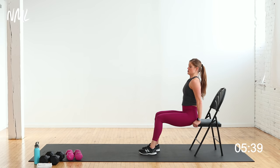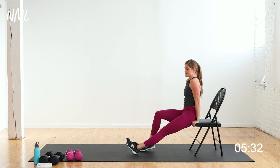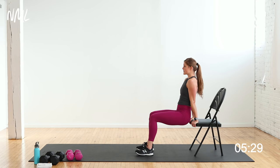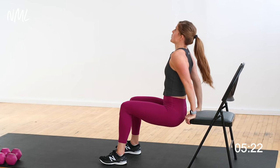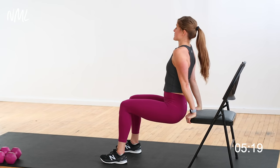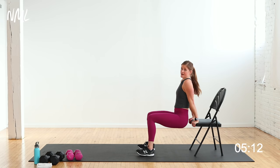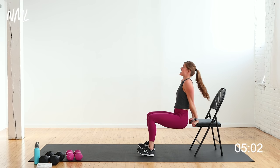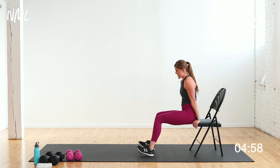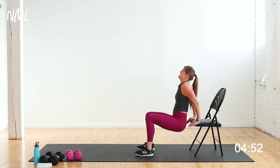Fingertips facing your butt, shoulders down out of ears, nice long neck. Closer feet to the chair the easier it is, farther out the harder — I'll find a happy medium. In 3, 2, let's go — down, up. More range of motion using the chair. Finding a pace I can stick with for 40 seconds — I might take a quick break, count to 3 and get back in. Stay in it — it burns, I know. 40 seconds is a long time for dips. 5, 4, 3, 2, 1.